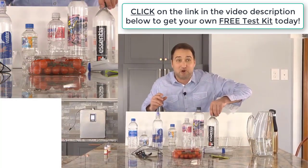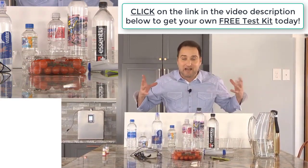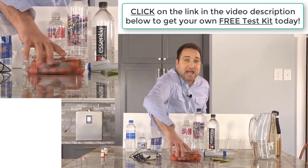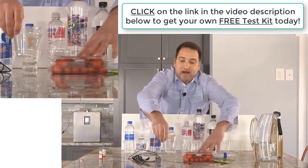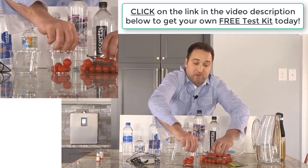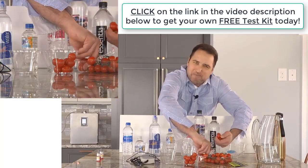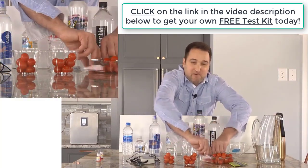I even bought some of the so-called good expensive stuff like Essentia that's supposed to be alkaline pH and all these really great antioxidants. Let's see how it shows up. But first, I want to jump in and put some tomatoes in these cups because my Tyent alkaline level three water can clean vegetables better than any other water on the planet. If you're still cleaning your vegetables with tap water or any other kind of chemical, you're really not getting them clean.